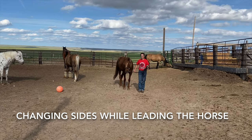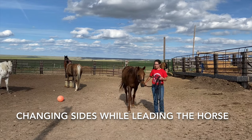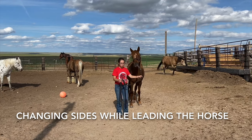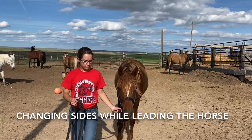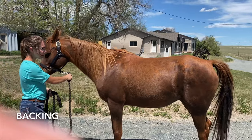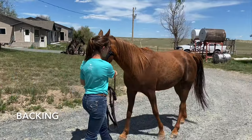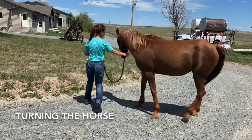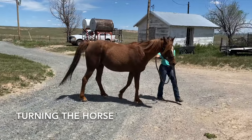Sometimes you will need to change sides while you are leading your horse. This is where it is important for your horse to be safe to cross in front of. As you can see when I change sides, I am also changing the hand that holds underneath the horse's halter and switching the slack to the opposite hand. When backing your horse, turn around, face them, and pull their jaw towards their hip bone, then step towards the horse and ask them to back. It is important for the youth to know how to change directions while leading the horse, in case there are patterns or gates that require them to do so.